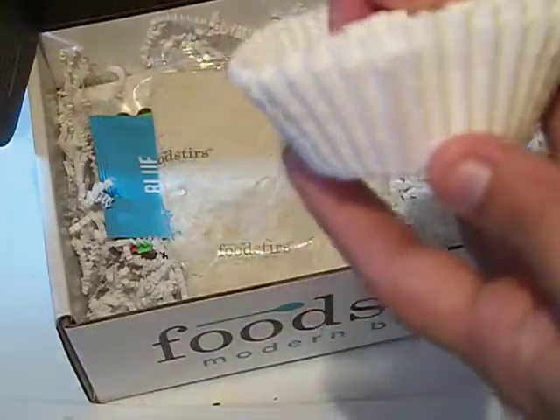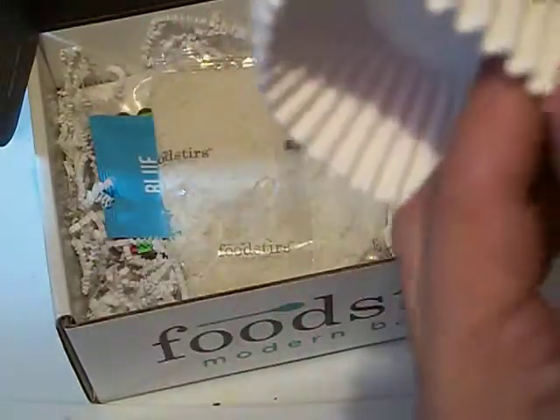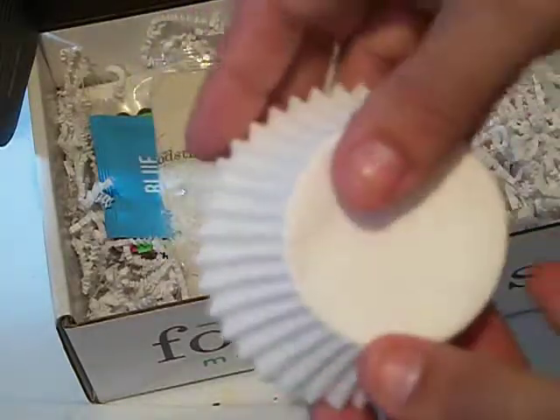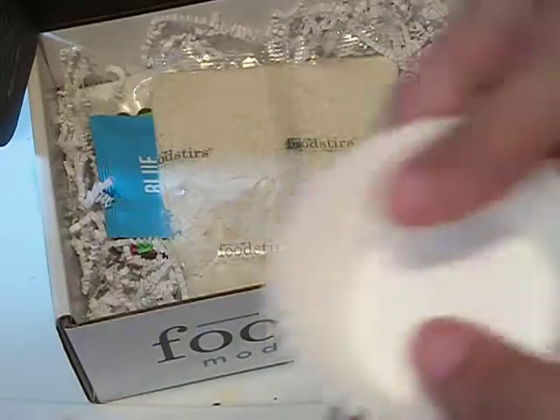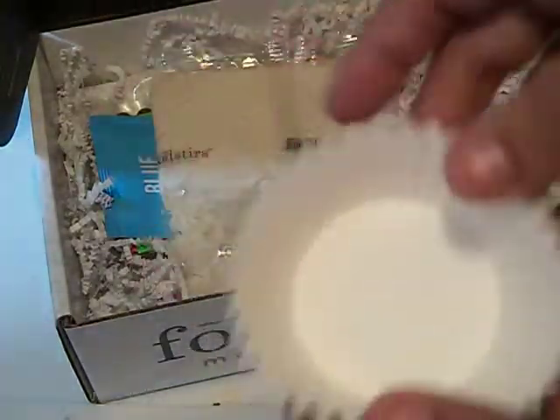Cupcake liners. I really wish this was in plastic or something, just because I don't like dust or anything. So this is going to have to stay in the box for now until I can get a little Tupperware or something to put them in.